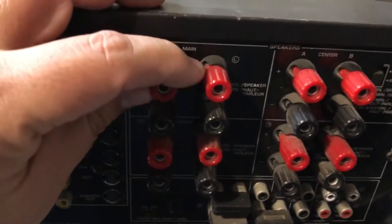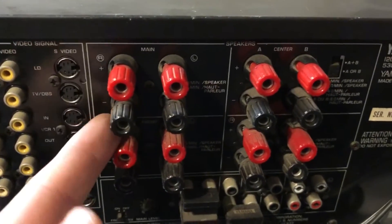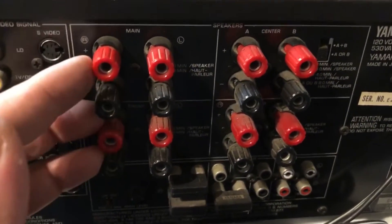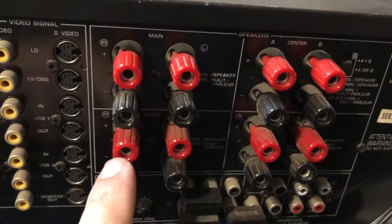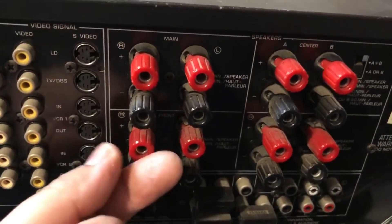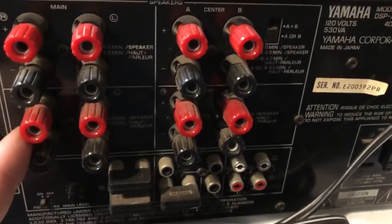I'm very happy that something this old-school has inputs for banana plugs, which is something you usually don't find in amplifiers this old. Usually you'll find just those latch ones where you push down and insert the wire, but these actually come with banana plug connectors, which I'm very happy to have.